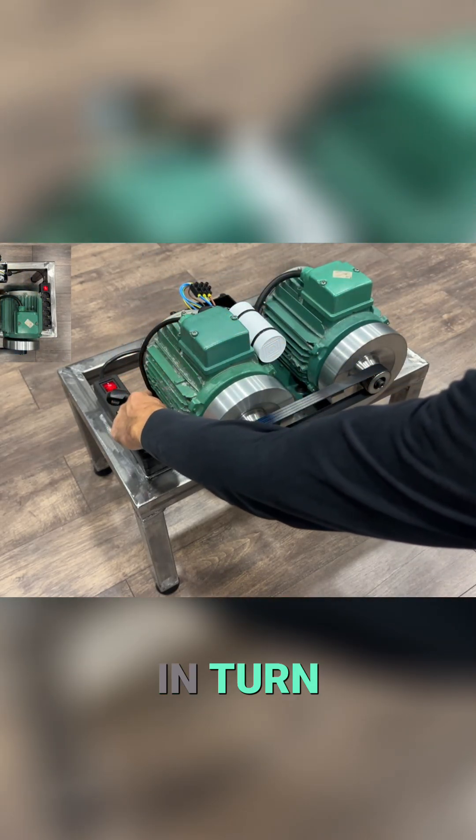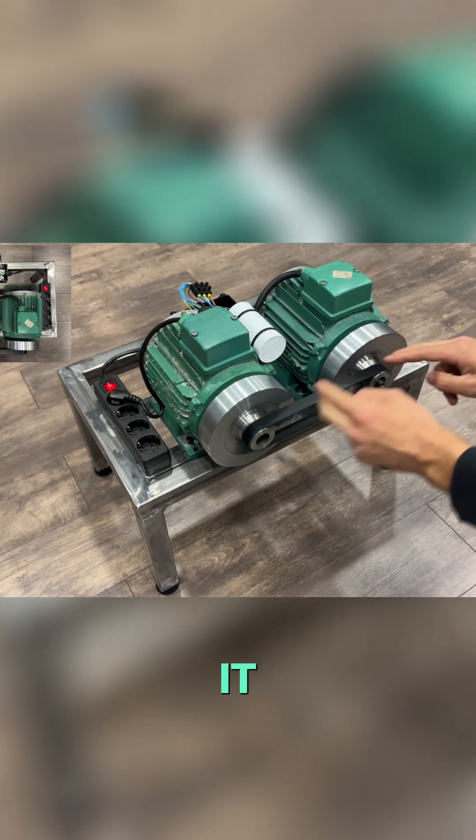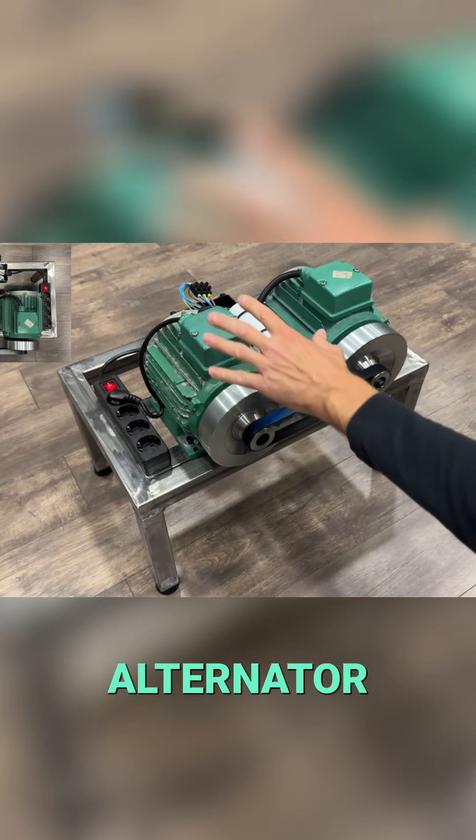The engine, in turn, draws power from one of the power outlets. Therefore, it immediately starts up and, through the drive belt, forces the alternator to continue spinning.